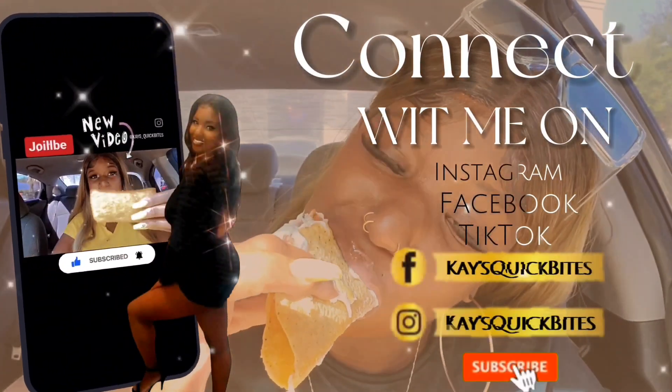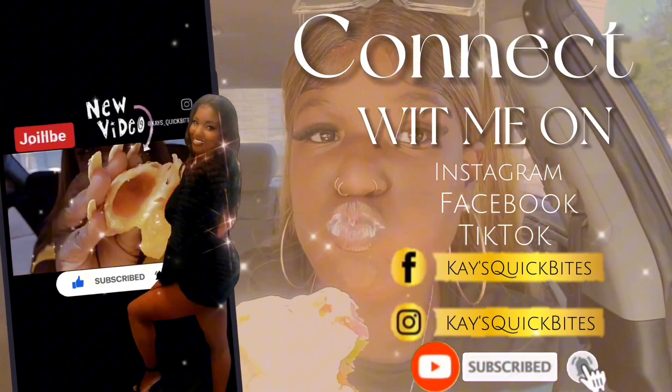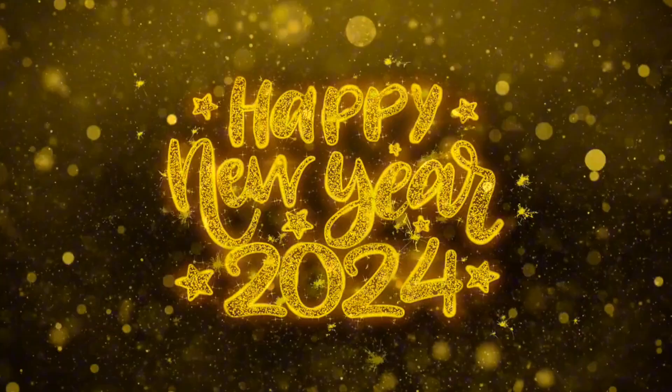Hey, what's up everybody, I'm the girl K Quick Bites and welcome back to my channel. Happy new year, we are in 2024! You already know I had to set it off right with a brand new review for you guys, so let's get into this review.